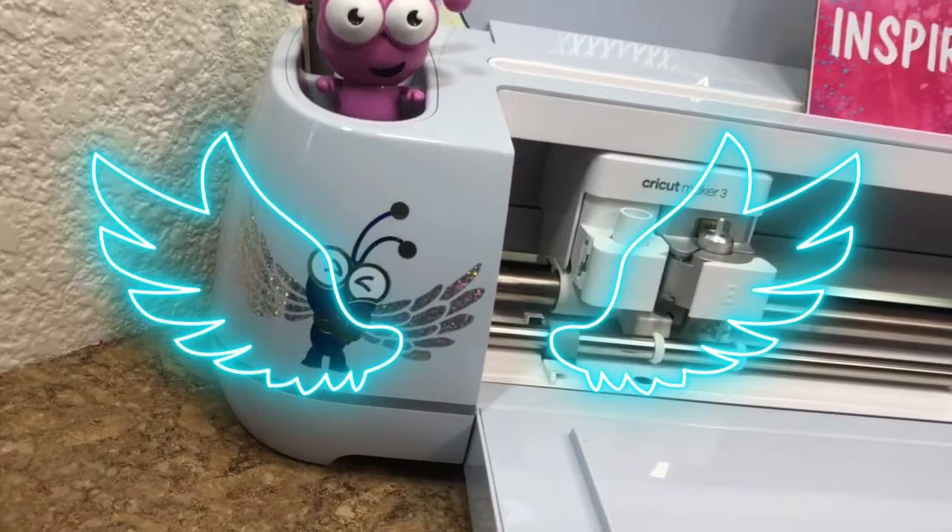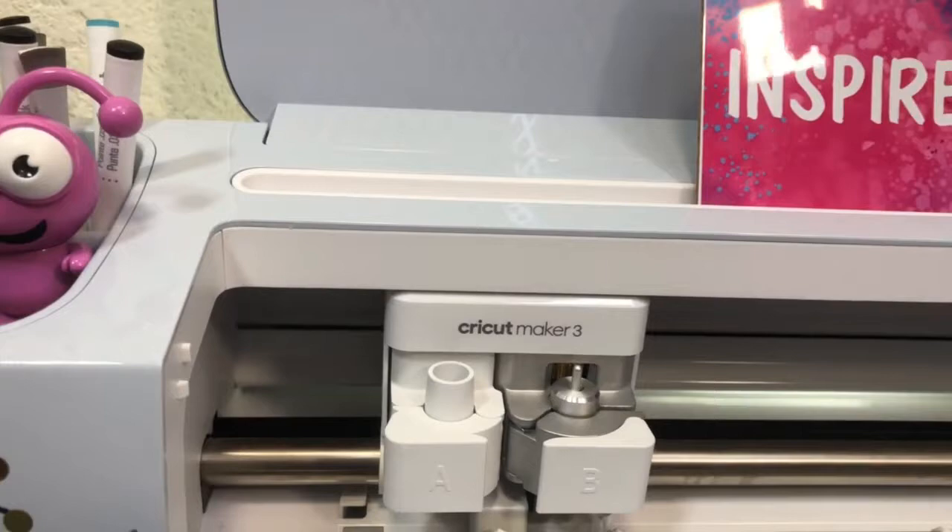I'll be using the Cricut Maker 3 today, which has the versatility to cut materials as delicate as crepe paper, and then on your next project you'll be cutting out leather.